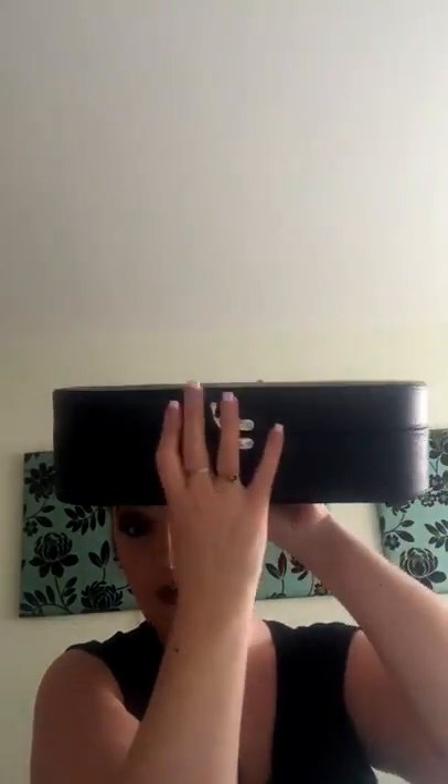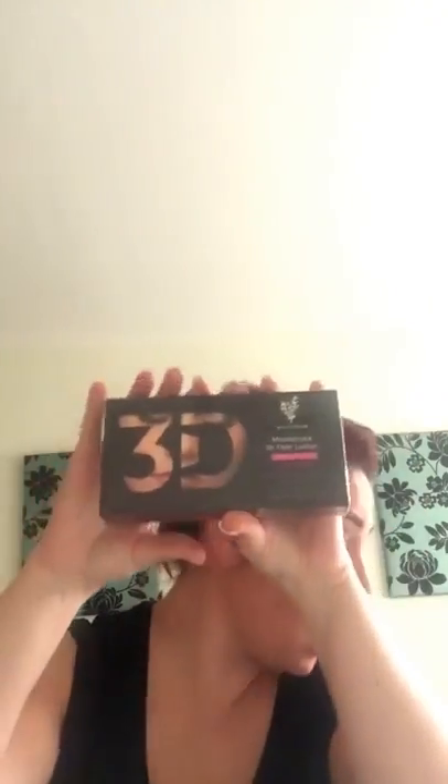Now obviously hold on, let me show you the case. The case is amazing — look at that, how gorgeous is that case? You can use that as your makeup case, it's gorgeous. Right, so inside that you get your 3D fiber lash mascara.